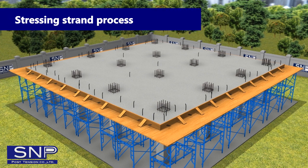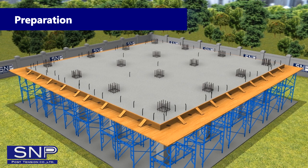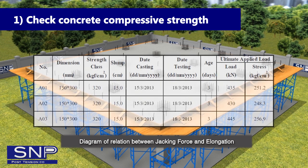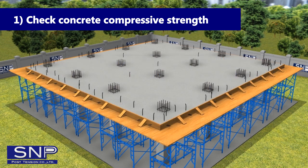Stressing Strand Process — Preparation. Step 1: Check Concrete Compressive Strength. Stressing strand will be done if the compressive strength reaches the designated value, under the approval from the engineer.